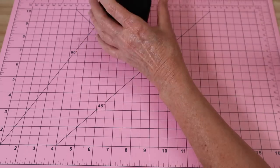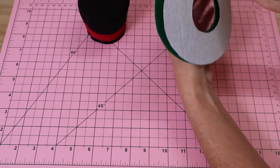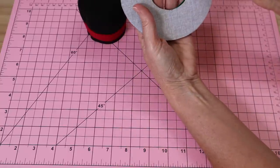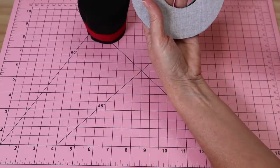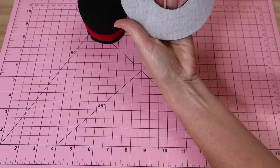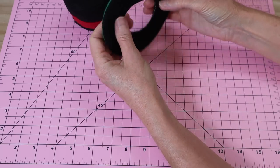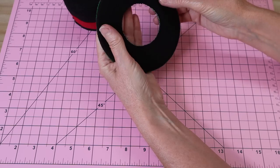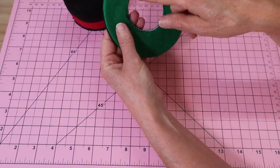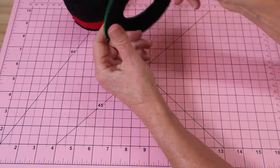Now we can move on to make our little brim. We've got our two little brim pieces and we put them right sides together because we're going to sew them together and turn them through. Just add your little clips all around the outside and sew with your four-millimeter seam allowance the entire outside edge, because we'll be turning it through the center. There is my little hat brim - I've turned it through and given it a little press. Then I've just gone around and sewn those edges together with a little zigzag on the machine to hold them together while we pin and sew this into place.